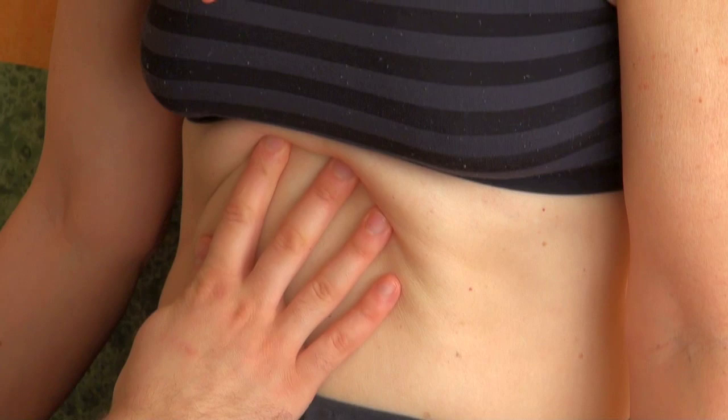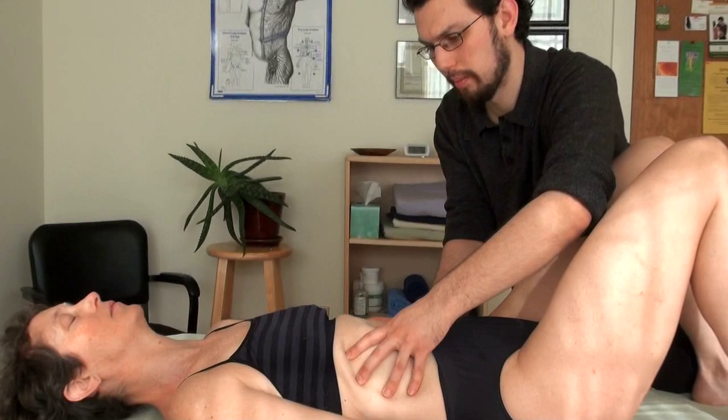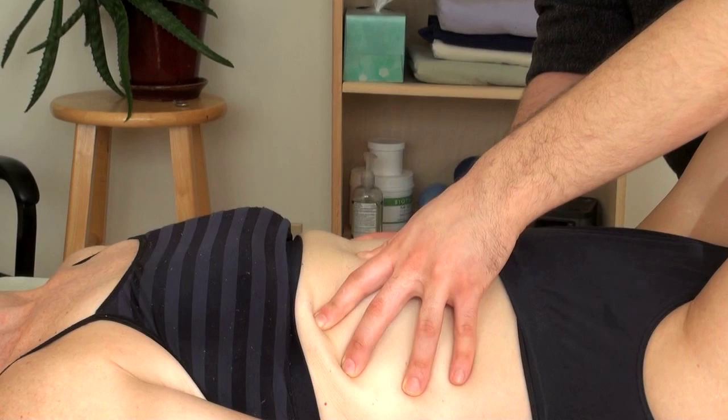So by working up the superficial front line, we begin to release the restrictions that are holding us forward. This opens up our breath and allows us to have the chance to start to settle onto our back again. That's the first step in this work.